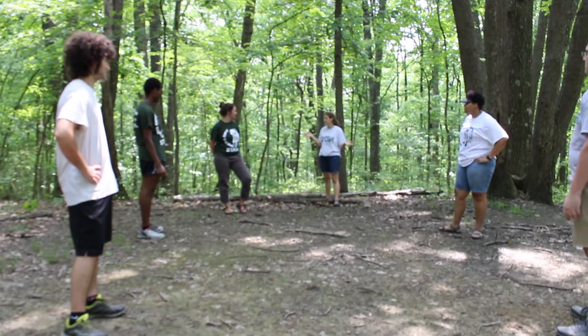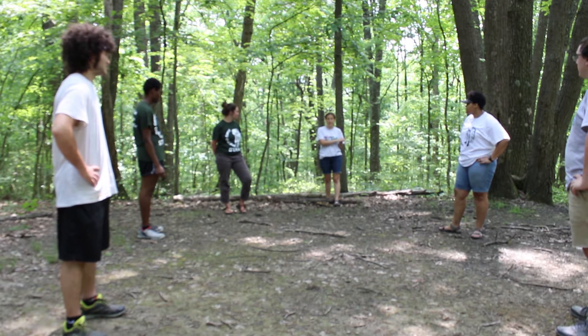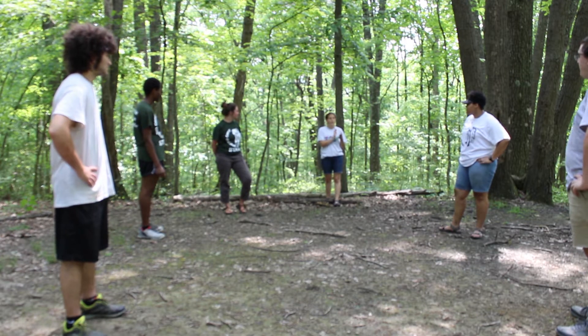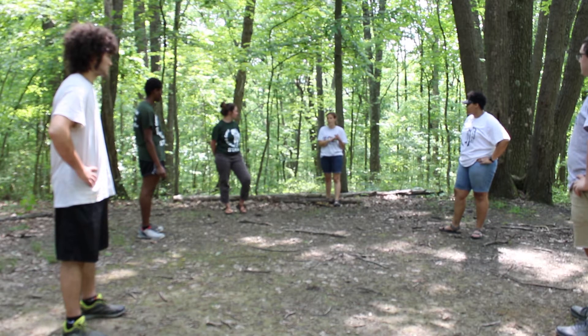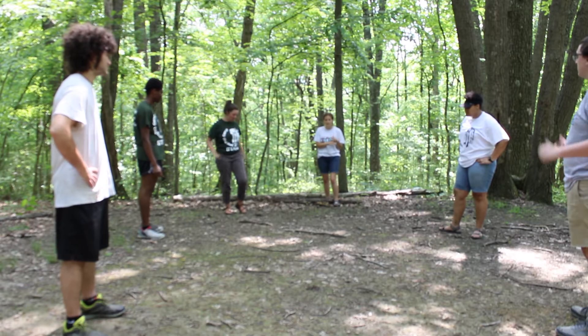We're here at Split EOP. If you guys want to work on getting your tents set up with your tarps, and then we can start collecting wood because we're going to make a fire in a little bit. We'll learn how to do that. Got it. All right, let's get to work.